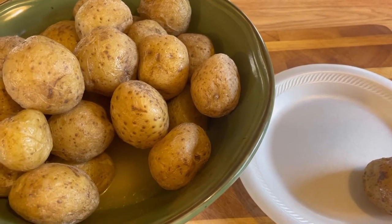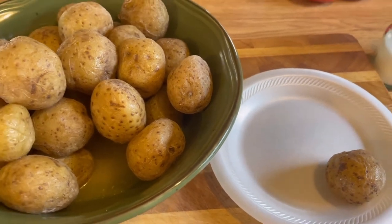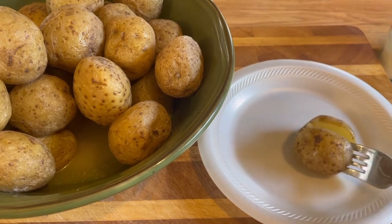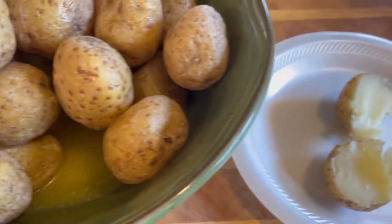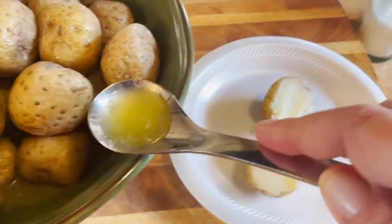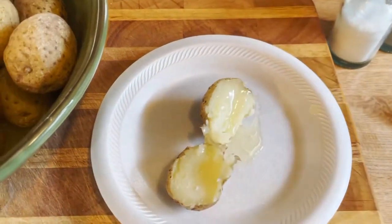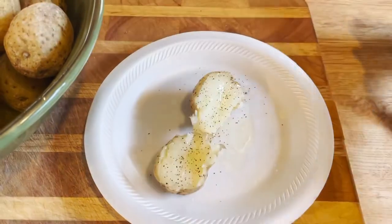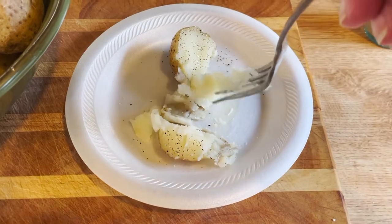I have a YouTube video on my channel for the baked beans — I'll leave the link above so you guys can check that out. I just want you guys to give these a try and see how simple and easy it is. Some people might think it's just simple potatoes, but some people might not know about this. Look at how creamy they look inside — perfect. Some people might want to put a little extra butter on top with a sprinkle of salt and a little pepper — and then enjoy.